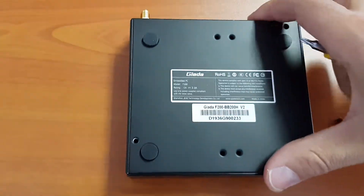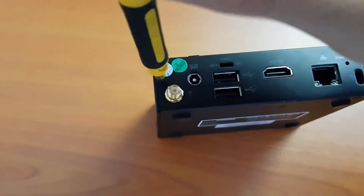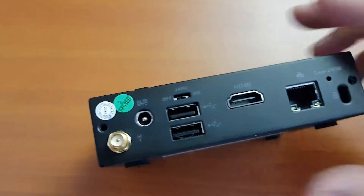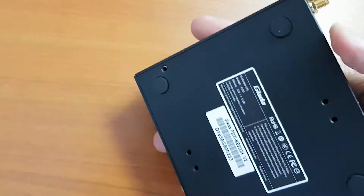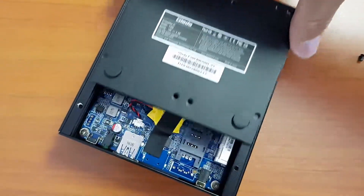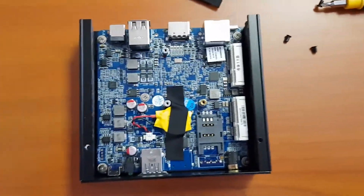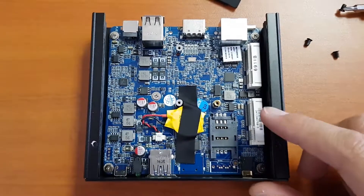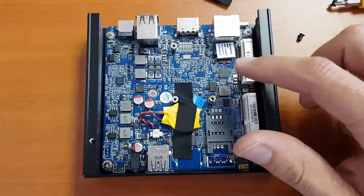There are two screws here and two screws there. There is a little 3G antenna port here — it does actually come with a 3G SIM slot — but before you get too excited, you still have to buy the modem separately. We're going to slide it out and here's what it looks like inside.